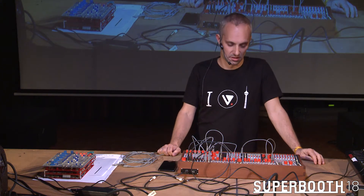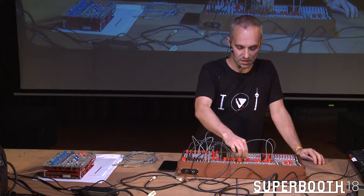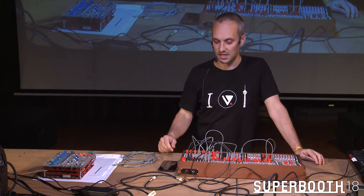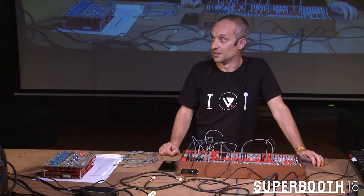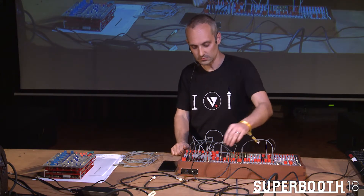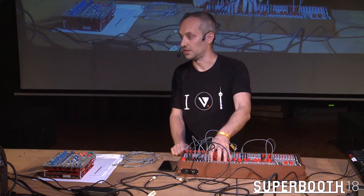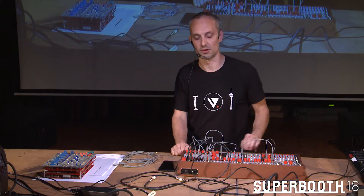My name is Mark Verbos. I'm from Verbos Electronics. I'm from the United States. I live here in Berlin, and the new product that we're showing now is right here — it's called the multi-delay processor.